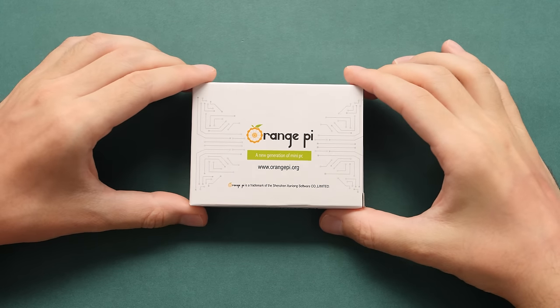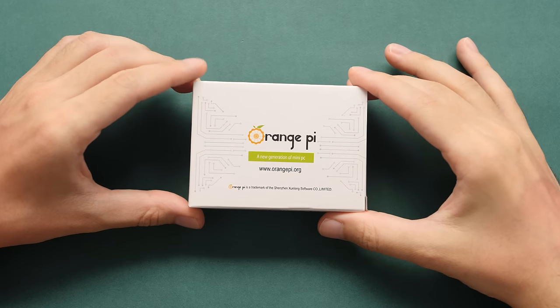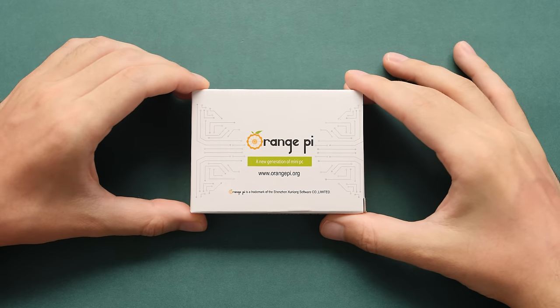If you know me, then you know I love finding deals on cheap tech with an amazing price versus performance ratio, and at $15, this might be the best thing that we're going to look at this year.